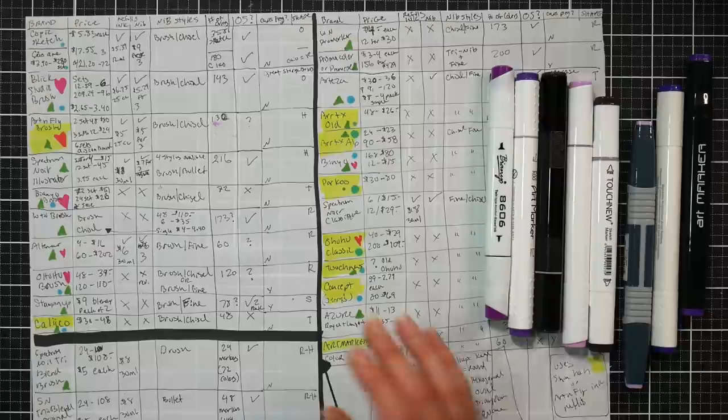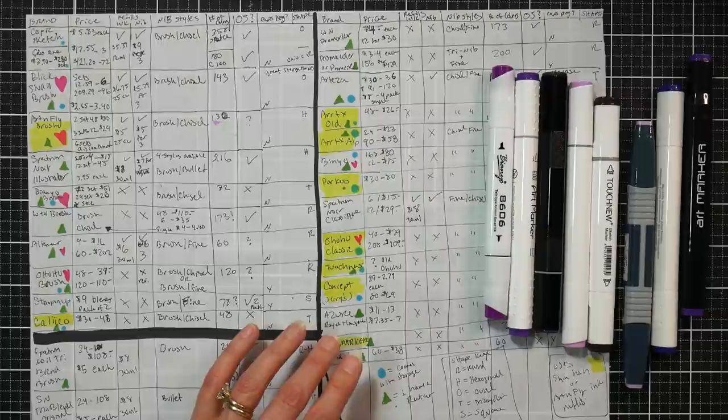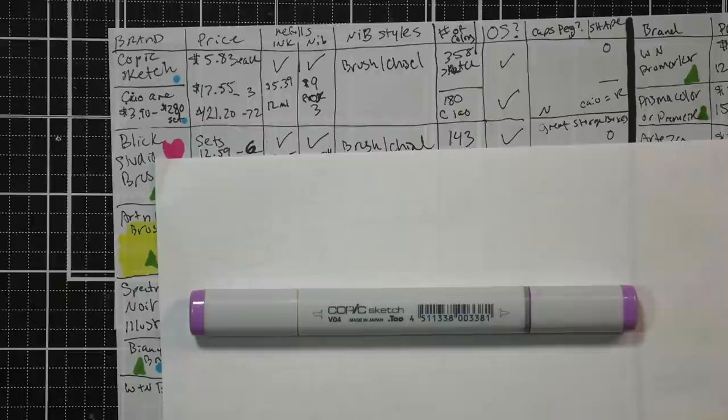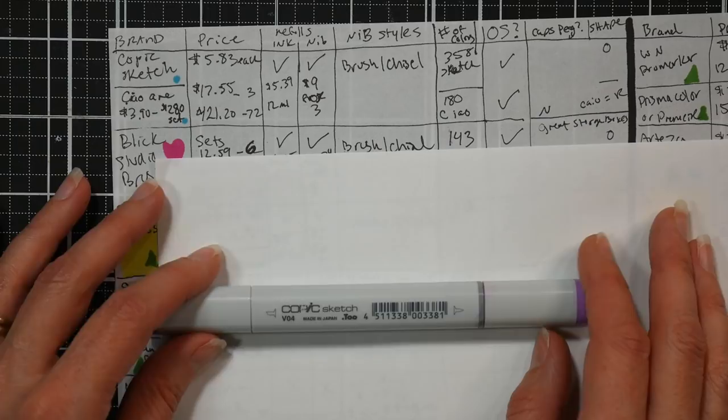Without further ado, let's get into it because we have a lot to go through. I thought about doing a livestream, but if I had questions on top of going through all of these, it would be very difficult. So if you have any questions as we go along, pop them in the comments below. I'll probably premiere this video on YouTube so I can answer questions on the fly.